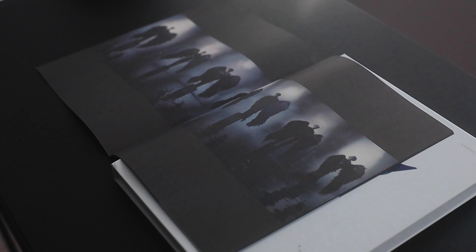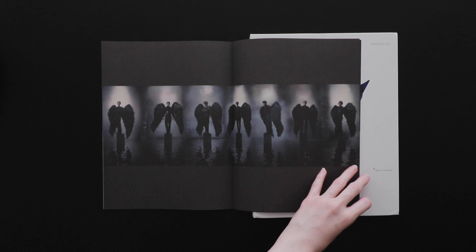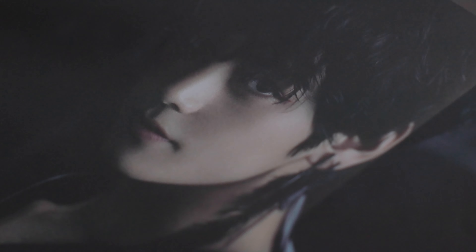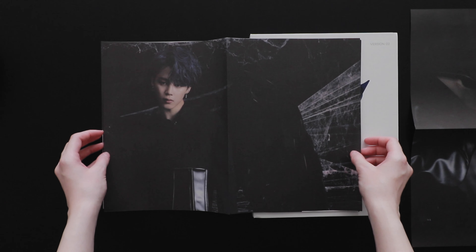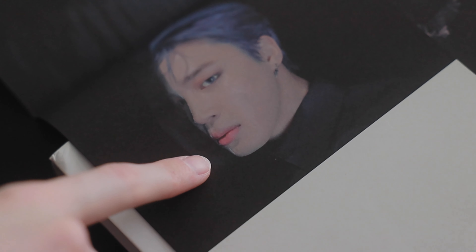Just like the last few albums, we have a Big Hit audition information slip — so if any of y'all are trying to audition, that's the contact info. Then we have our lyric book. The track list is on the first page, then we have the lyrics to Persona, Who Am I, and so on.